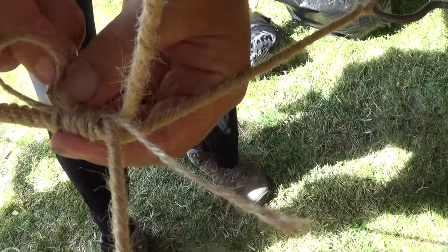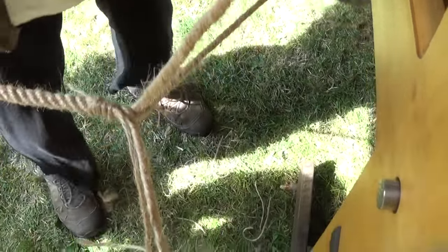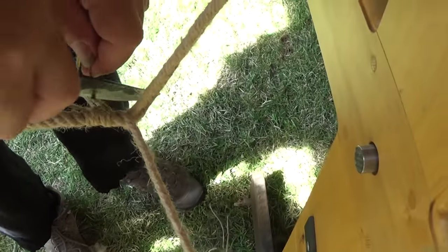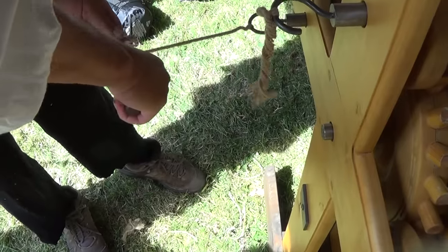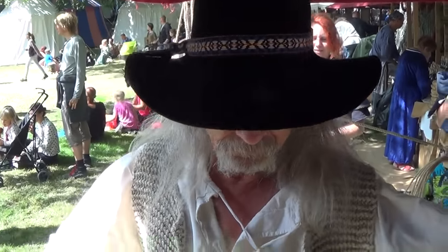I am the best rope maker at this making — I am the only one! Just as well you're the best; it would be so embarrassing otherwise. Well done. Done. We have a very good rope. Thank you, sir.